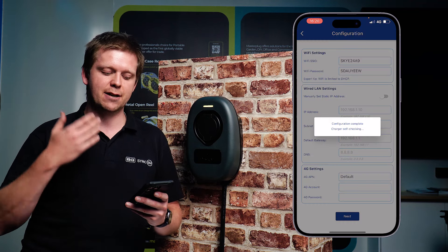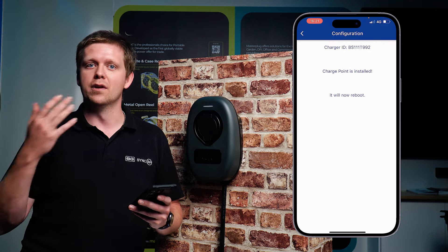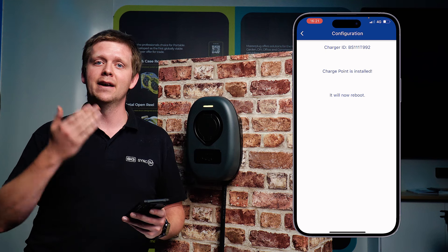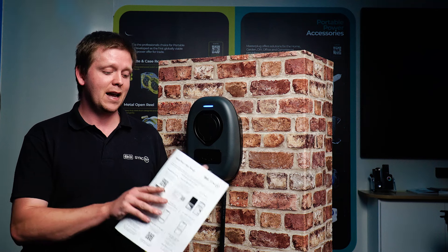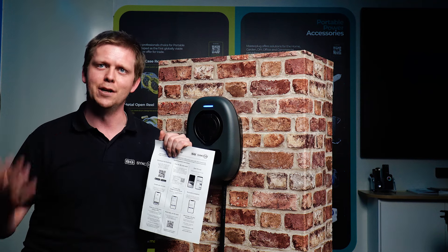As it goes through, it'll check the configuration of the charger, do a self-check on the charger itself, and then check the internet as well. Once it's happy and connected to the internet successfully, it'll reboot and shortly after it'll beep, connect up online, and the light will go from yellow to blue to show it's successfully configured onto the app and ready for the customer to use on MONTA. Now it's successfully blue, the end user can take the back page of the quick start guide and input their details to add the charger to their account so only they can use it.